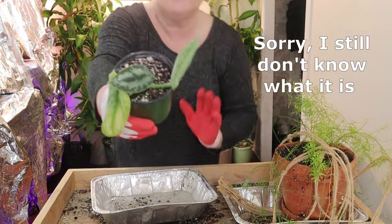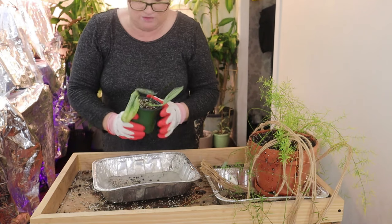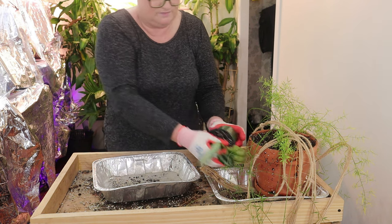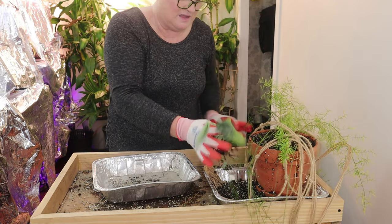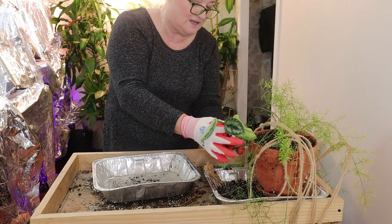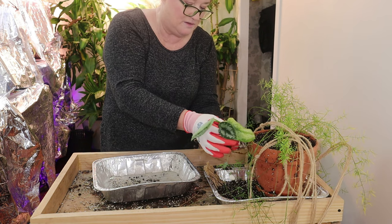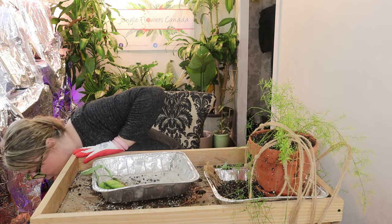Some of you may know what it is from looking at it — it looks very like an Argyraeus but I know it isn't one. So let's empty that in there and take a look. There are lovely roots on that. I'll rinse this under the tap to get all the soil off. The other three, as I say, are in perlite.